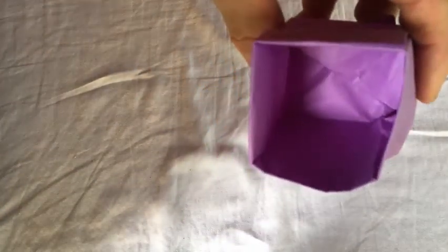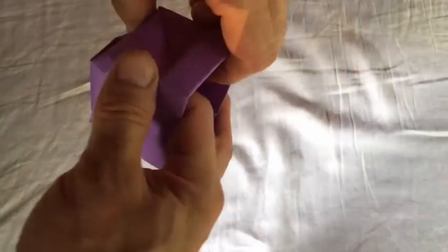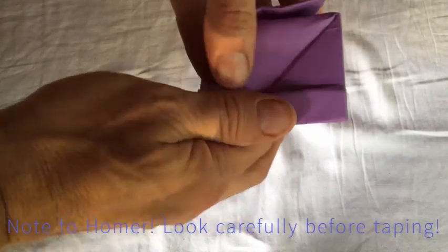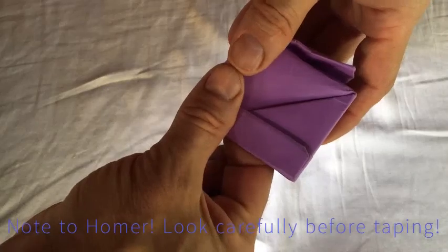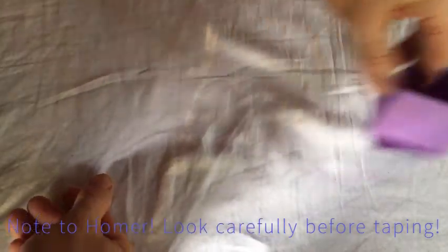You might not be able to see completely with the light, but there's the line across the center. There's what it looks like at the bottom. Like I said, these are about two inches — more or less; I never measured them, so I just guessed.